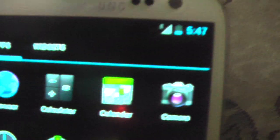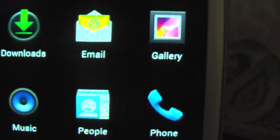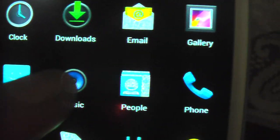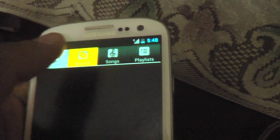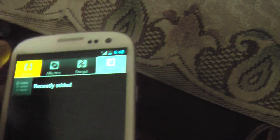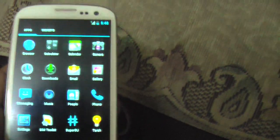It comes with browser, calculator, camera, clock, gallery, email, and music. Let's see how the music app is. Yuck. I can't understand why these ROMs come with such old-fashioned music players — I think this is a music player from Android 1.6, Donut. Yuck, it's really bad.